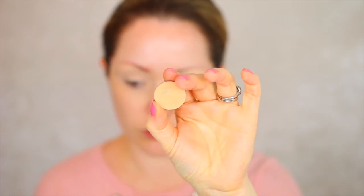Moving on to a transitional shade, I'm going to be taking Makeup Geek's Peach Smoothie as always and just buffing that into the crease.